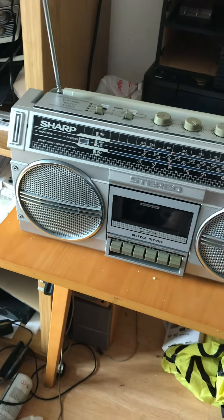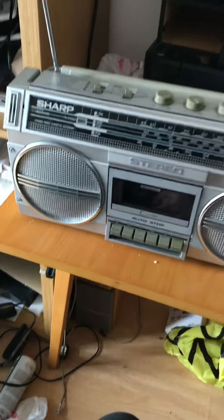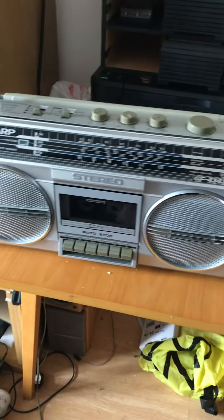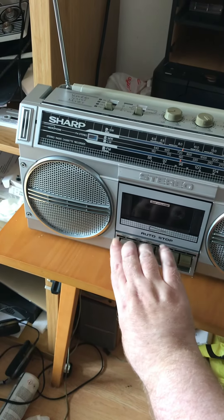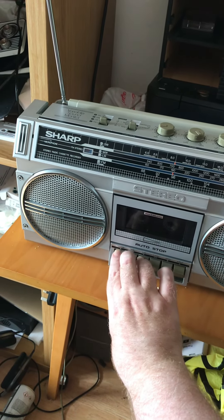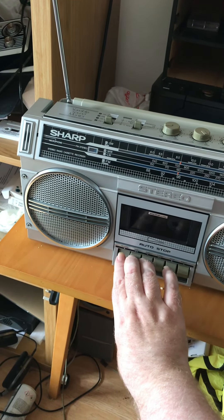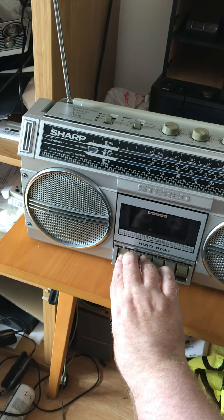I haven't got an external microphone handy to plug in at the moment, but we'll do a test of the built-in microphone. What we need to do is press both the record and the play button simultaneously, otherwise when you press the record button on its own nothing happens — it just goes down. So we'll hit play as well.